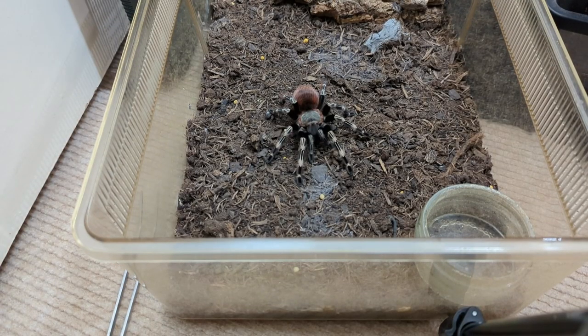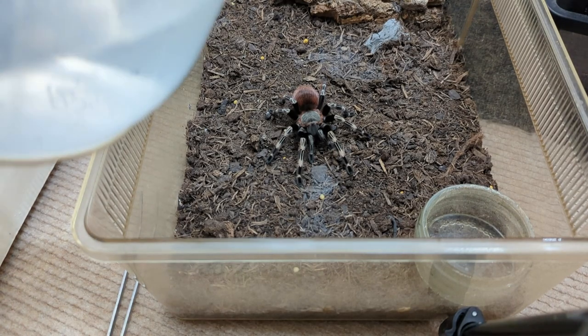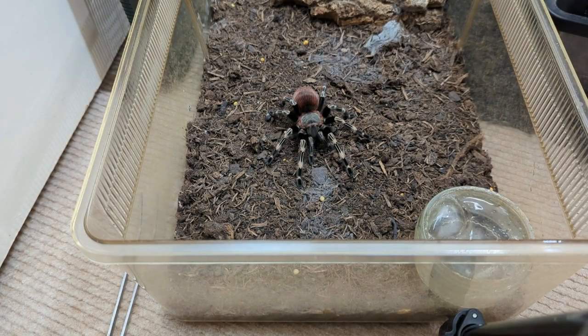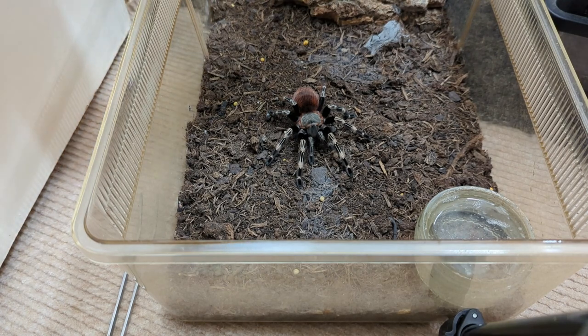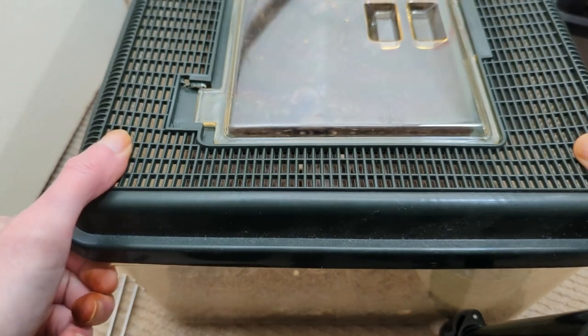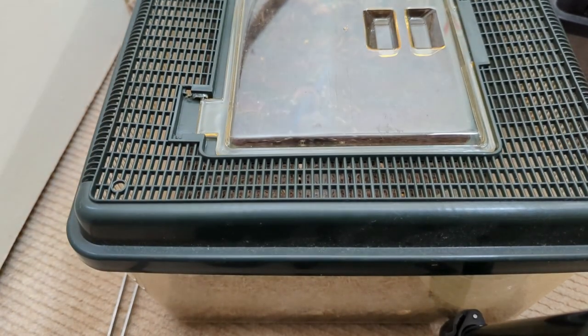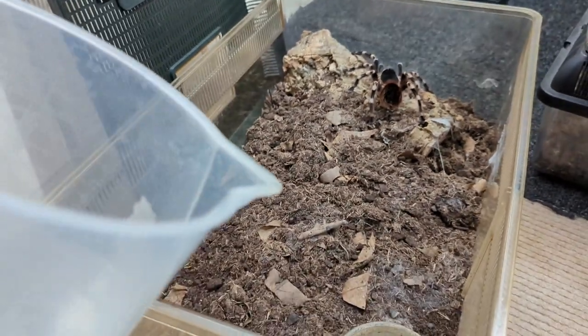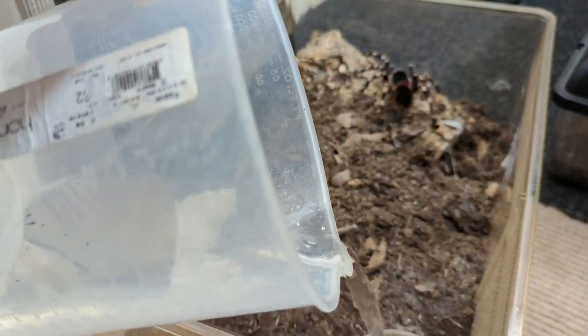One of my more skittish terrestrial species — female Nandus crematus. No food boluses, just top off the water. She's very, very skittish — one of my most skittish tarantulas, this girl. As you can see, she's a big spider and she's not fully grown yet. One of my favourites. She's got no food boluses, and her water dish is completely empty so she's definitely been drinking. And that is Tank, our Acanthoscurria geniculata. I've explained the story many times as to why this one's called Tank.